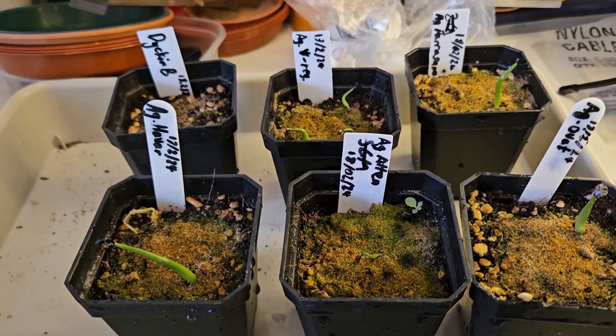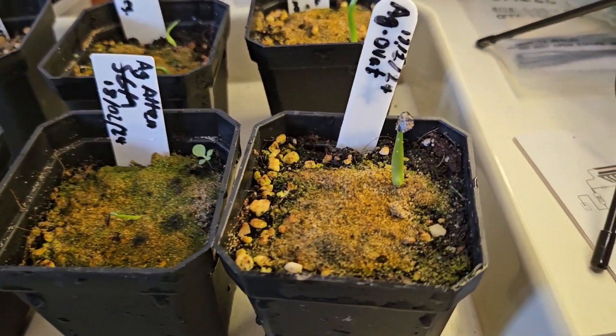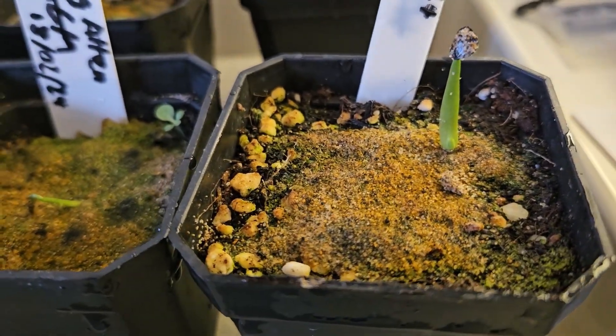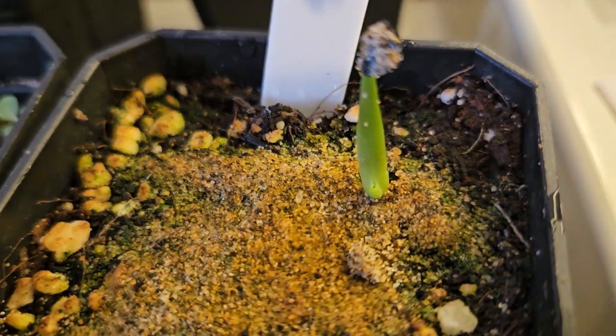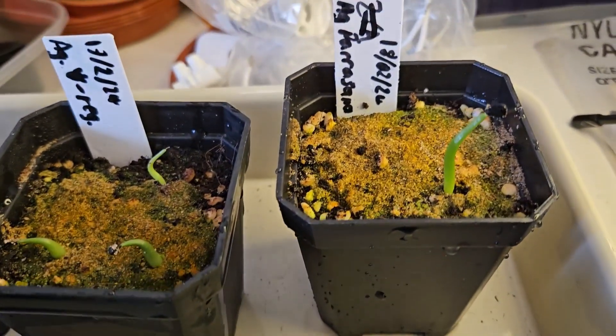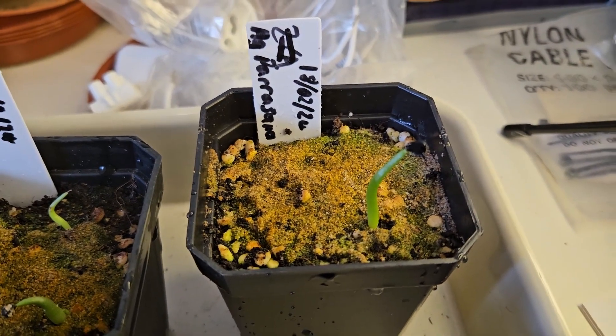I'm a little bit disappointed with the germination rates of some of these. We have here agave avatifolia, which has one that's looking pretty healthy — it's already getting its second leaf down the bottom there, so that's looking quite good. We have agave parasana, again one germinated plant looking very healthy.